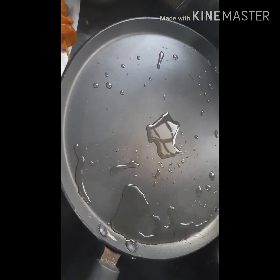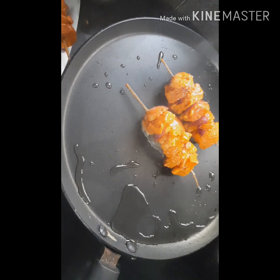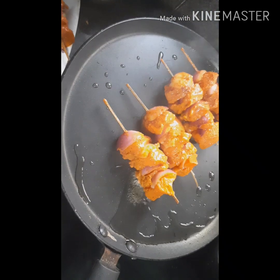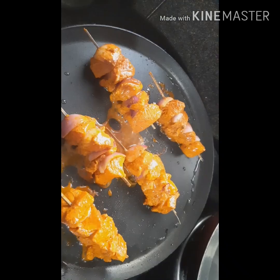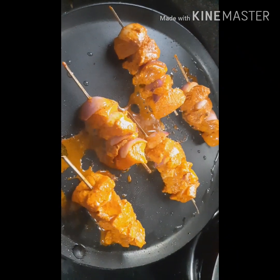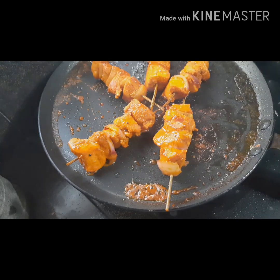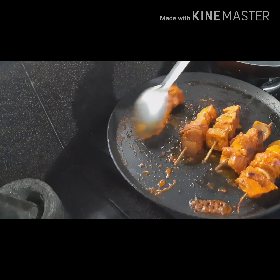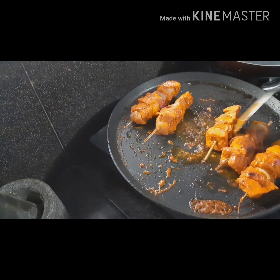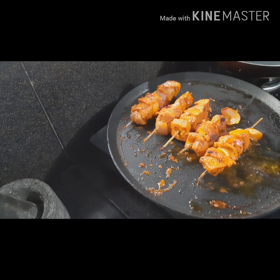We will add a tablespoon of vegetable oil. After preparing the dough, the heat will be perfect. The heat will be ready for the flame. The chicken is very hot. This is the hot sauce to cook the chicken. We have a grill on high flame.